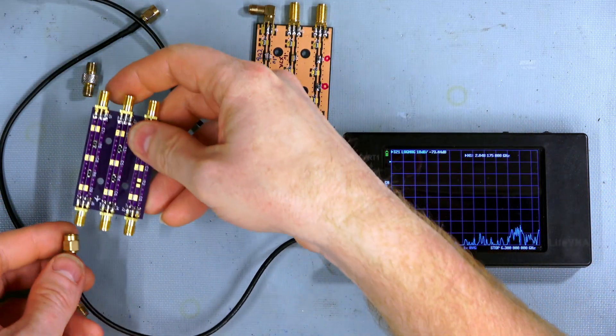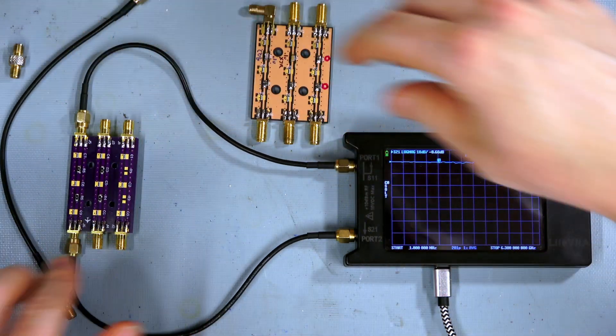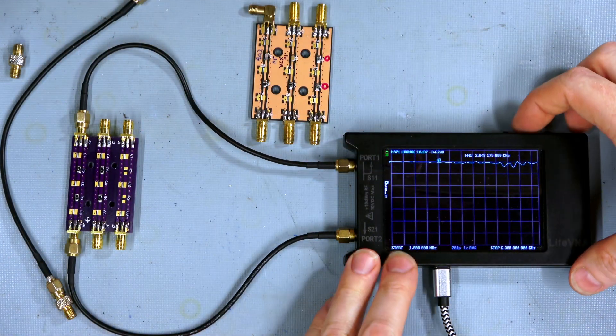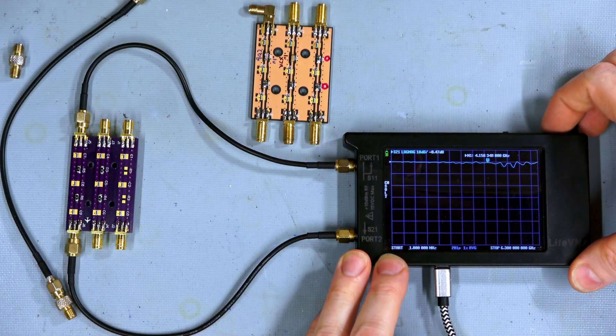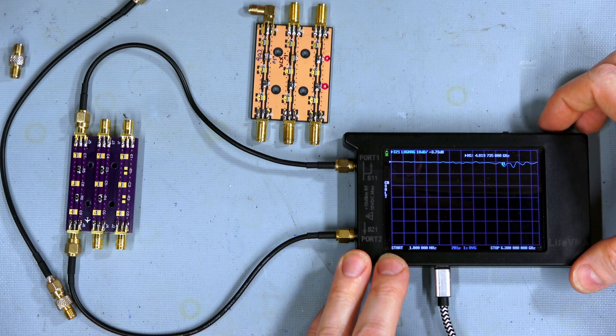When I plug in one channel, this one seemed to have a fairly decent response — it's about a dB and a half down at 4.5 gigahertz, and it really starts to go off further around 4.7 gigahertz, down about 3.7 dB.